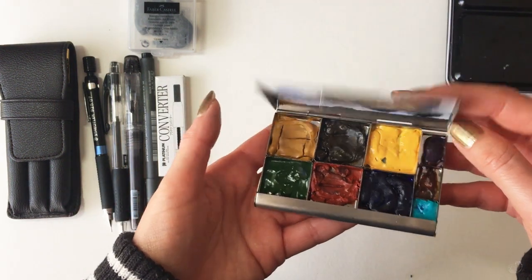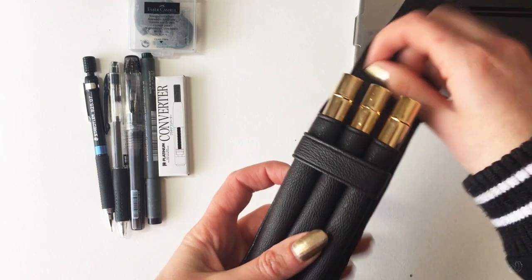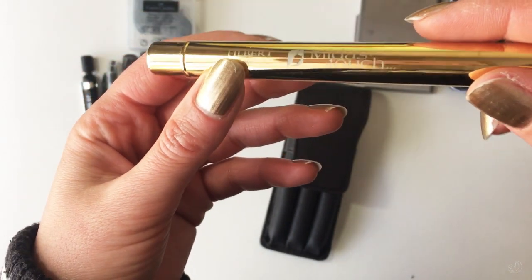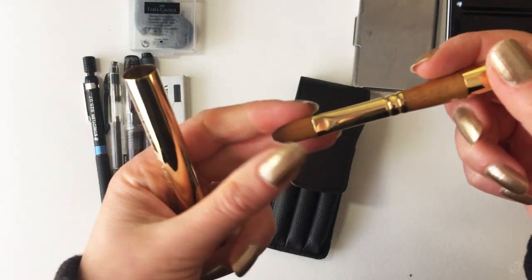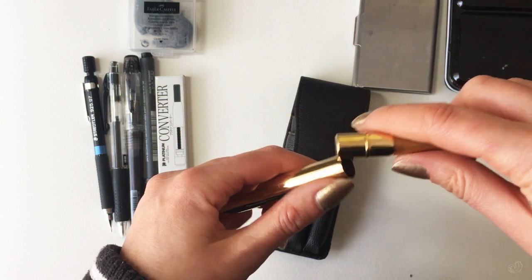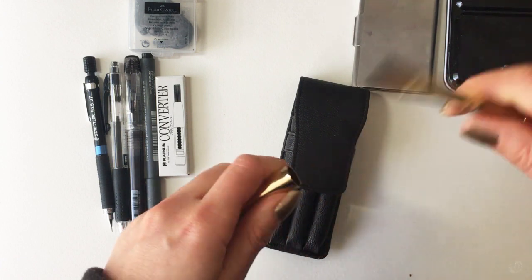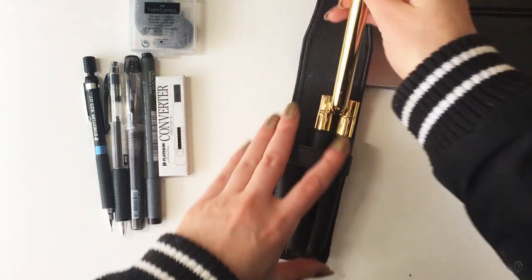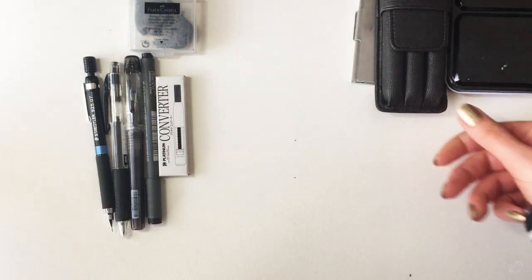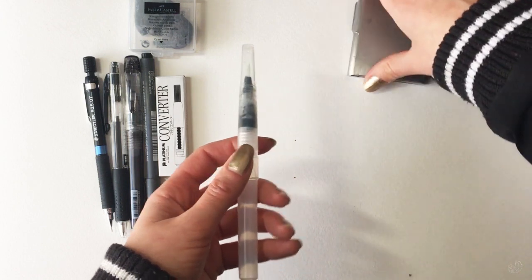With regards to brushes, I've got this travel kit called Midas Touch. They come in three different types: round, flat, and filbert. They are larger than what I usually use in the studio, but they're really good for traveling, so I highly recommend getting something like this if you're taking your watercolor sets with you. Alternatively I've got just a water brush. I figure in some cases I'll probably end up with just these two and my journal.